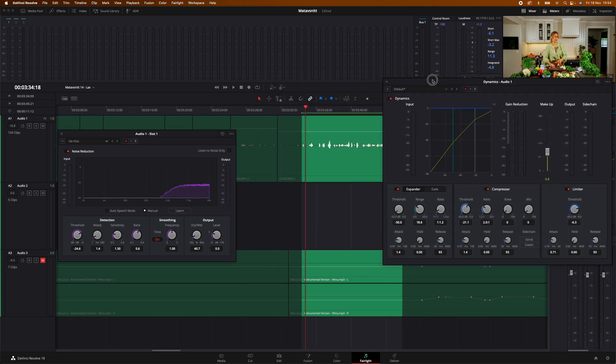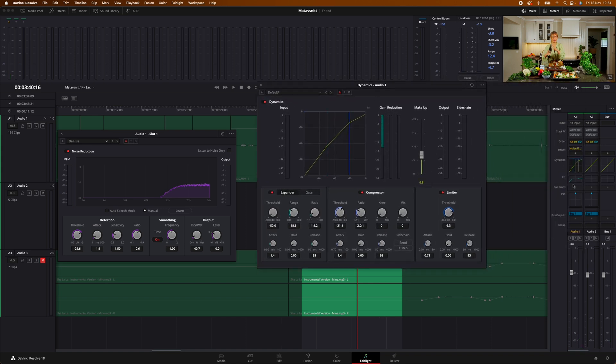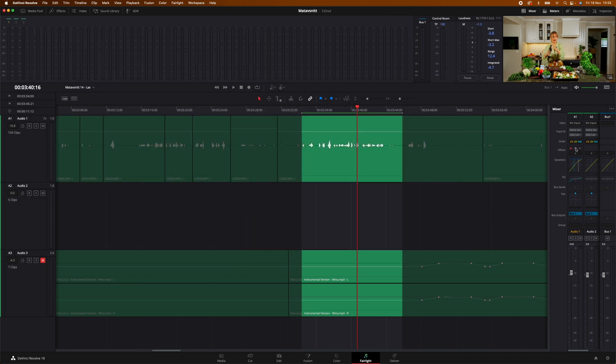This is what it sounds like with the noise reduction and the dynamics on. Together with those, I also use the EQ — I just cut down the low shelf and bump up the high end. And this is basically how I've delivered my final work to clients up until now.